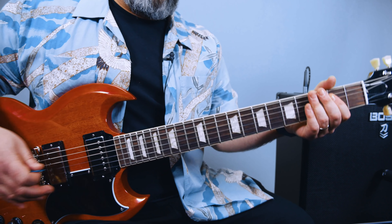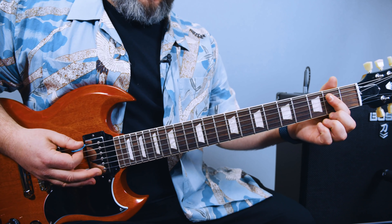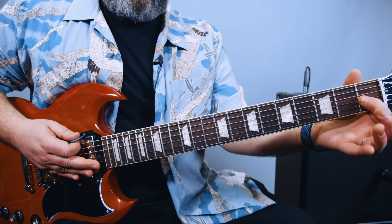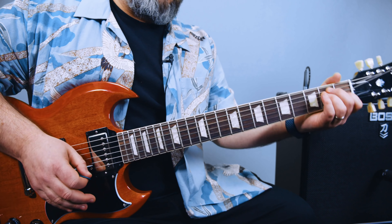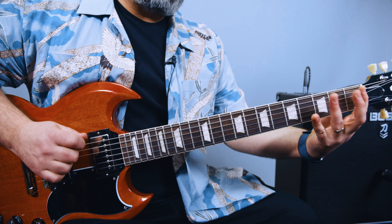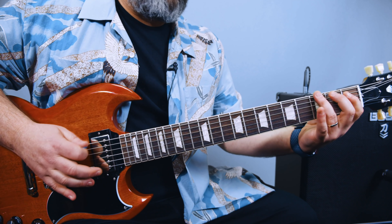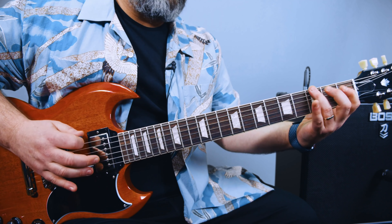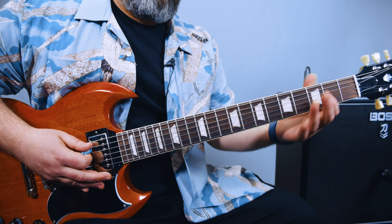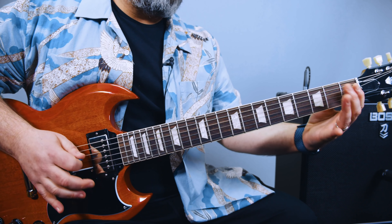So then an E power chord — there are a bunch of different options. Especially when it's a two guitar thing, it's fun to mix up which E power chord you use. You've got the classic open, two, two. You've also got the E major, but mute that G, so you get that whole thing. You can do it up strum as well if you feel like it and mix and match with another guitar player.